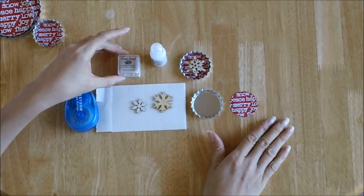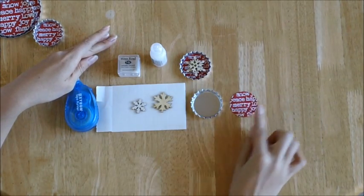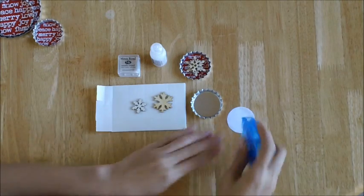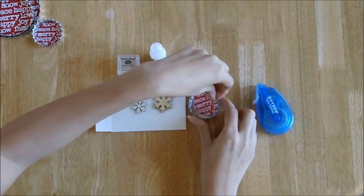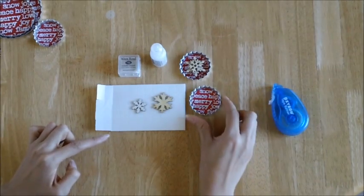These are the supplies you're going to need to make this little snowflake bottle cap. As we talked about earlier, go ahead and cut out your two inch bottle cap printout, apply some adhesive on the back, and go ahead and put it inside your bottle cap. See how easy that is? Now you're going to want to set this aside.